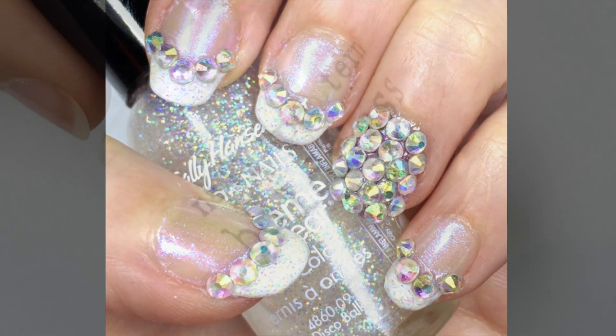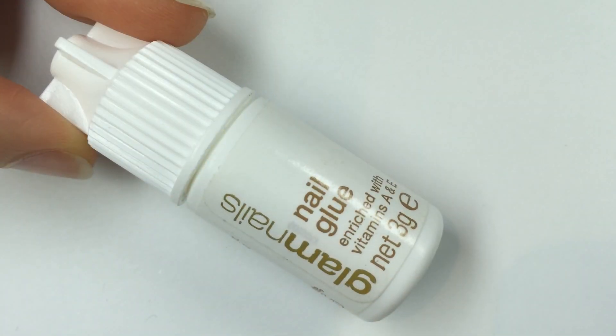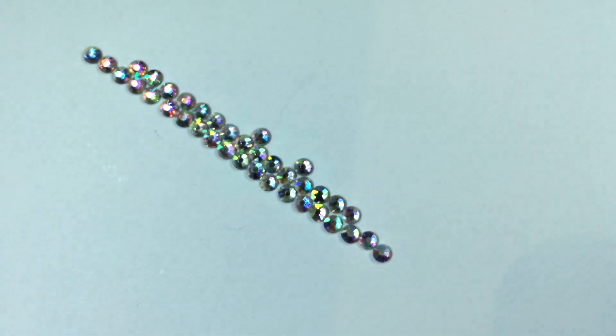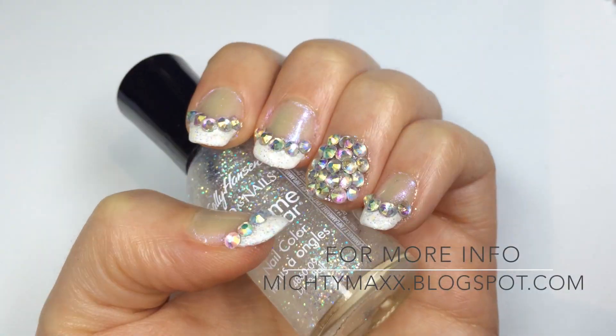For these nails you will need a sparkly and opalescent nail polish, a white nail polish, a pink and holographic glittery top coat, some nail glue, and these beautiful colorful crystals from Born Pretty. And don't forget a top coat too. Check the description box for my blog and all the product details.